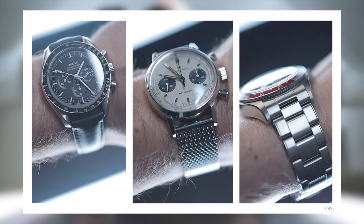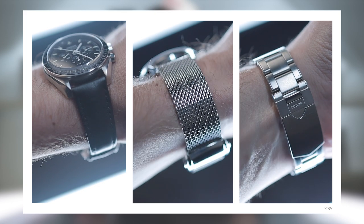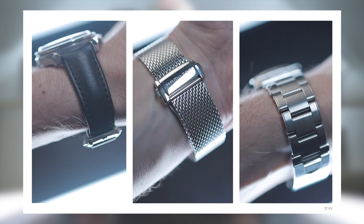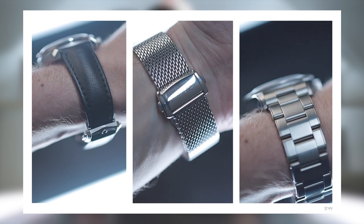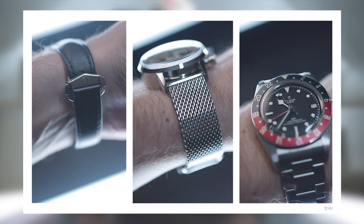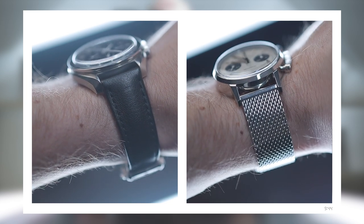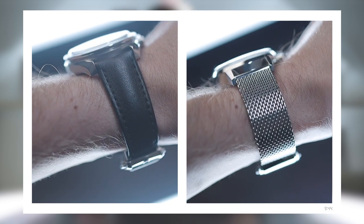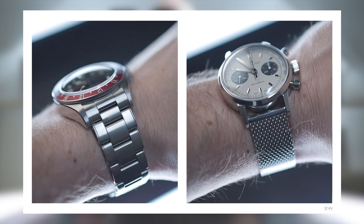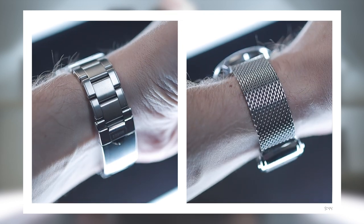On a 6.5-inch wrist, here you can see the watch alongside other watches for comparison. On the left is an Omega Speedmaster Professional at 42mm diameter, 48mm lug-to-lug and 13.5mm thick. On the right is a Tudor Black Bay GMT at 41mm diameter, 50mm lug-to-lug and 14.6mm thick. Against the Speedmaster you can see how well the Hamilton compares — it is thicker and its flat sides make it show, but in every other dimension it's comparable. Against the Tudor, which has identical thickness, it also compares well, especially considering it features a thicker chronograph movement.